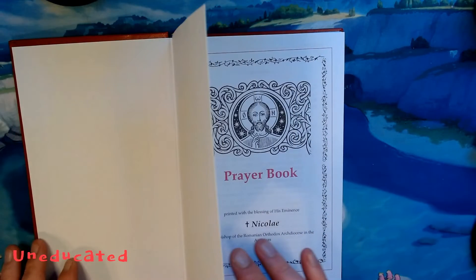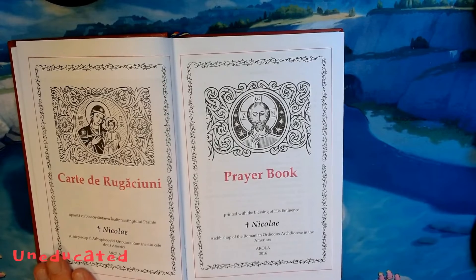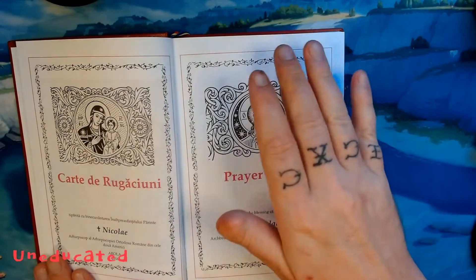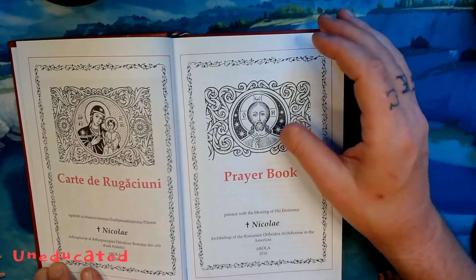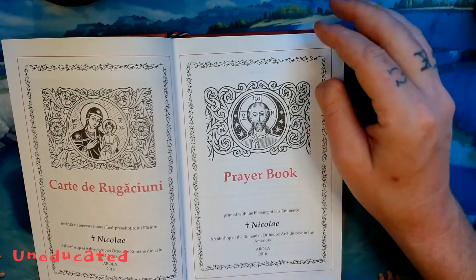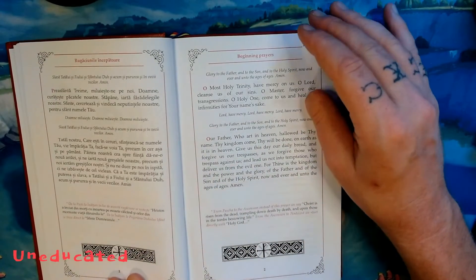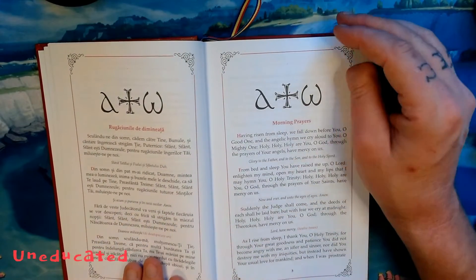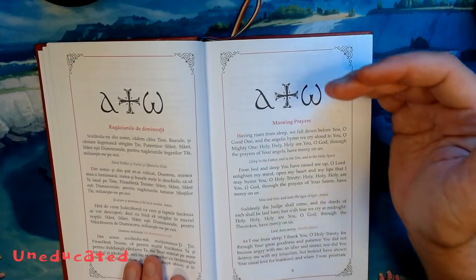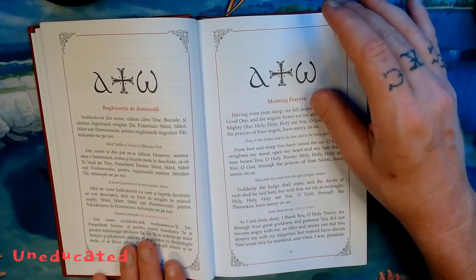Much like the first prayer book in this three-episode arc — that being the prayer book from the Holy Protection Monastery — this has a very similar form to the prayers. The Romanian tradition is just a little different from the rest of the Slavic region. When we go through the morning prayers, we see the Prayers Upon Waking, the Treparian, following through the Prayers of the Saints, the Prayers of the Theotokos, and the Prayers of the Angels, instead of just through the Theotokos.